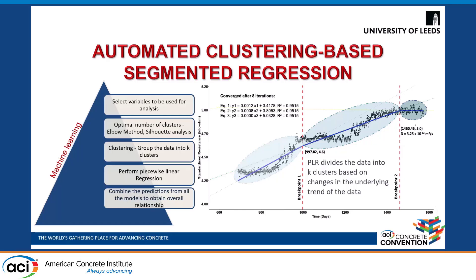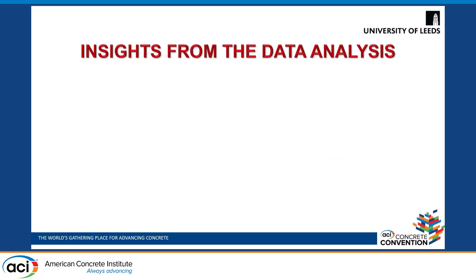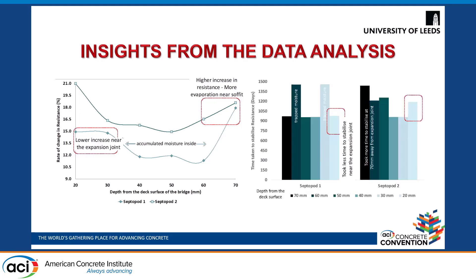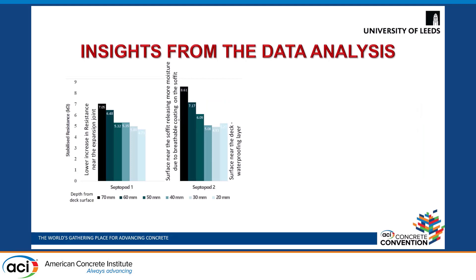This algorithm was run for different sensor depths for all sensors. The insights obtained were that resistance seemed to be increasing at all depths. However, there was a lower increase near the expansion joint because of water potentially coming in from the expansion joint, whereas near the soffit area there was a higher increase in resistance because of the water vapor transmissible membrane, which allowed moisture to evaporate. It also took more time to stabilize away from the expansion joint at the maximum depth. The stabilized resistance values show that the surface near the soffit is releasing more moisture, so the stabilized resistance value at 70 mm depth is the maximum. Comparing both sensors, it is maximum away from the expansion joint and lower near the expansion joint.